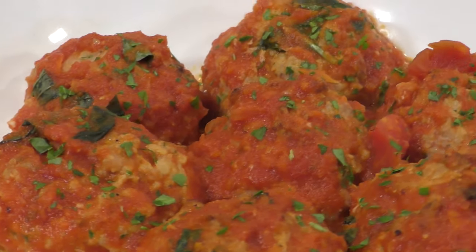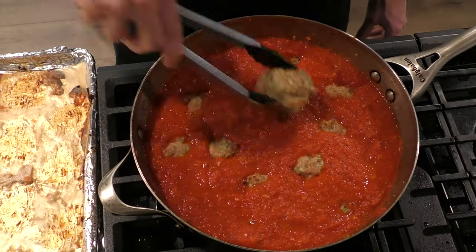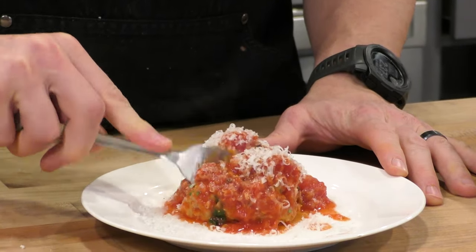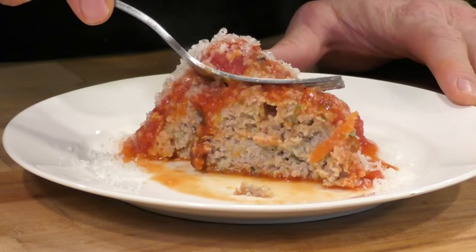We are going to make turkey meatballs that actually taste amazing. These turkey meatballs are quick, easy, and are anything but dry, bland, and boring. After you make this recipe, you're going to know that these turkey meatballs have an address in Flavortown permanently. For the full ingredient list, check the description box below. But enough talking, let's get cooking.